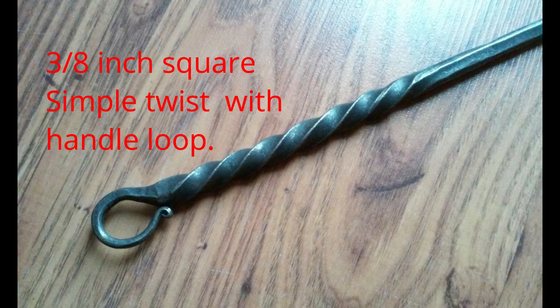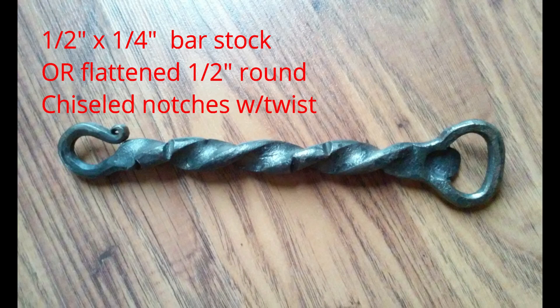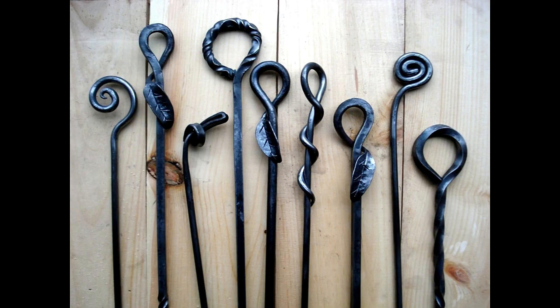If you want to try a simpler handle design, twists are a great option. Just remember the key to an even twist is an even heat.